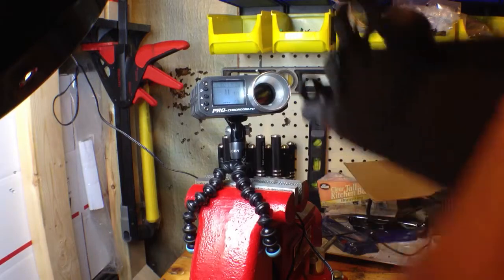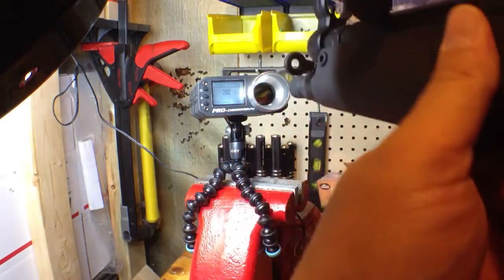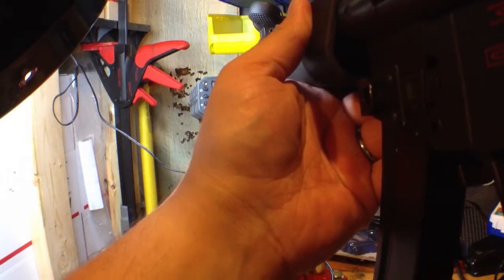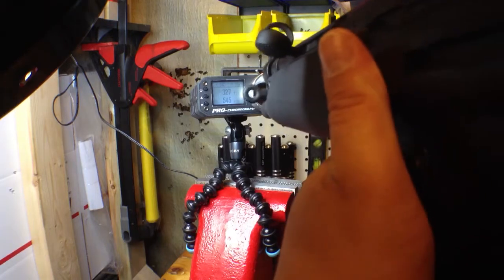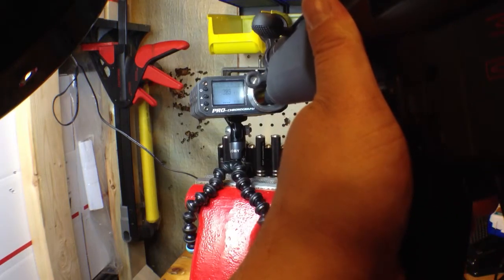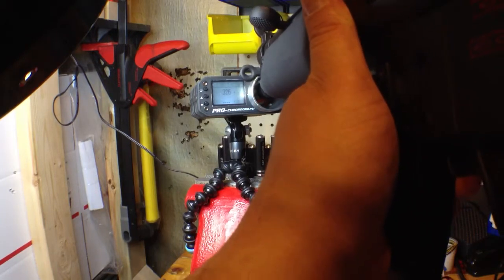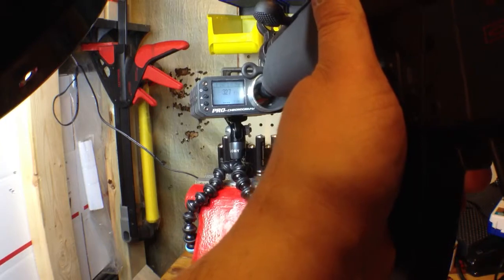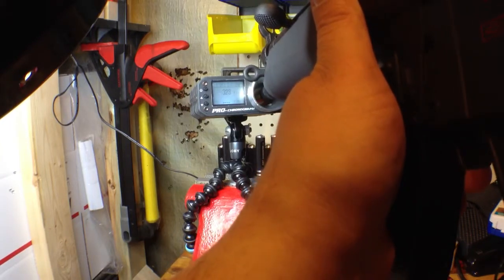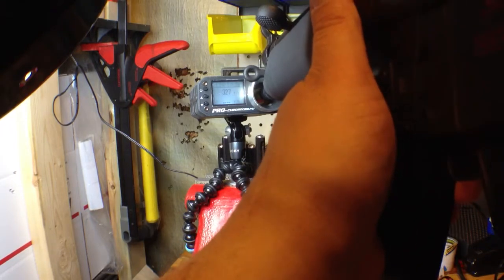Alright, so it looks like this has really bad feet per second. Really low. Wow, feet per second went up there. Let's try that back on semi. That's what we're talking about. I don't know why it got so low — I was probably goofing it up here.